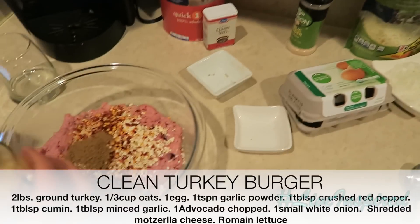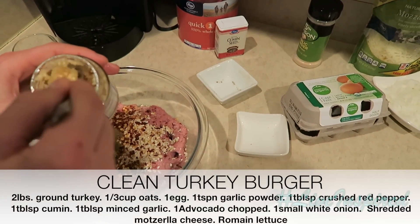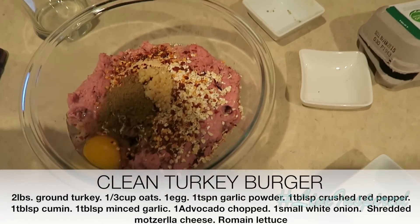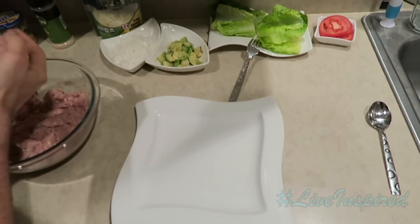We're going to throw in a tablespoon of garlic because we just love garlic — garlic's not bad. That's about three cloves of minced garlic in a tablespoon. We're going to mix it all together. Now we're on to the fun step — this is the step that's going to catch you by surprise.